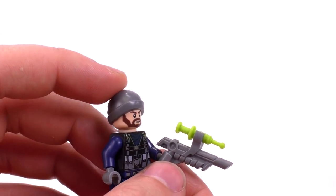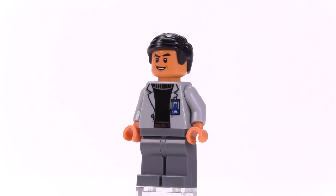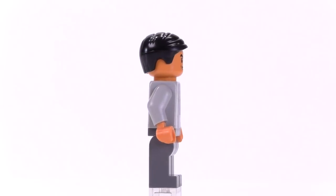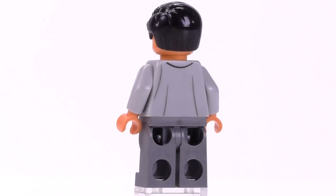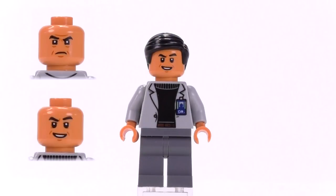Unique to this set is Dr. Wu. He's got a little card pass clipped onto his jacket. Underneath is a print that looks like a turtleneck sweater, and they didn't bother putting a belt onto the legs — just standard dark gray legs. The flesh tone is also a little bit darker compared to lighter skin tones. He's got two pretty good expressions; I like his alternate one where he looks really disgruntled.